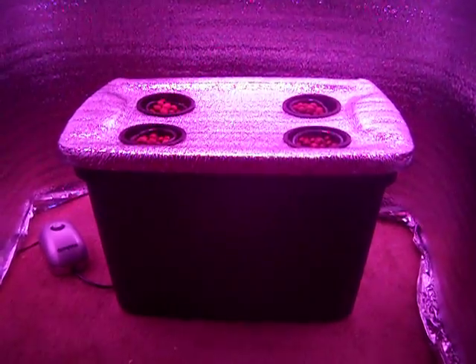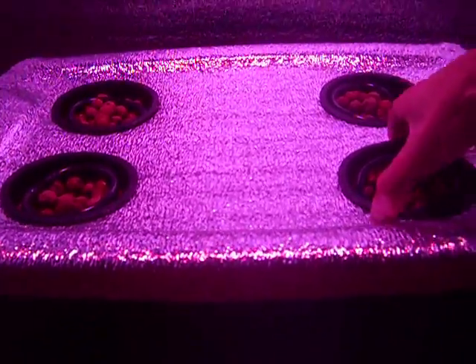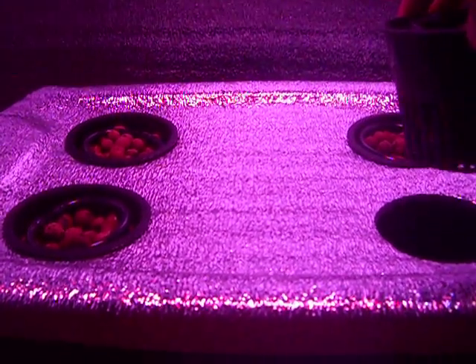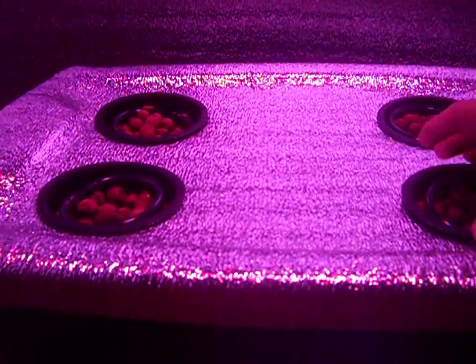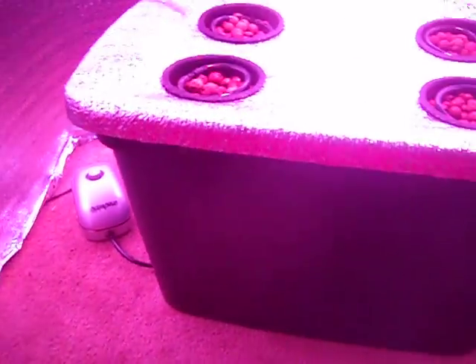It's got a 10 gallon reservoir. It uses the same drip ring deepwater culture system that we always use, making sure these systems can support little guys like clones and whatnot that don't have their roots grown deep through net pots yet. It uses a 3.2 liter single outlet air pump, and it's got two six-inch air stones in there to make sure that you get all the air evenly to all your roots.